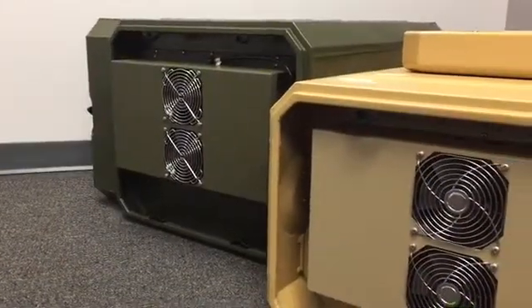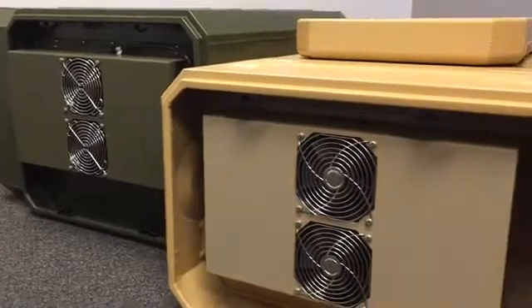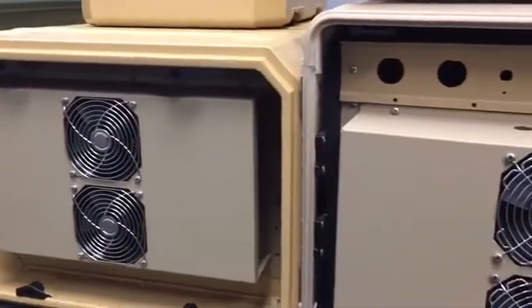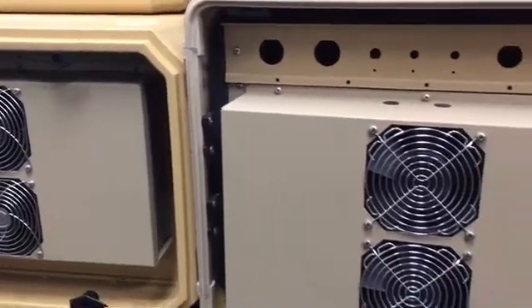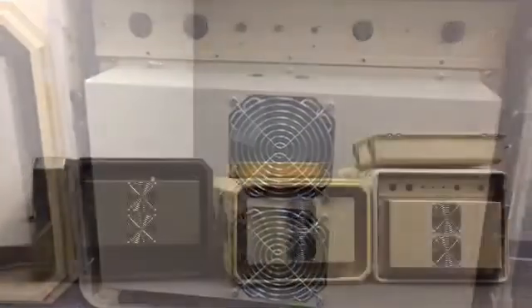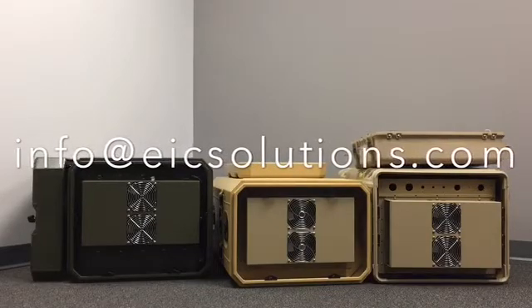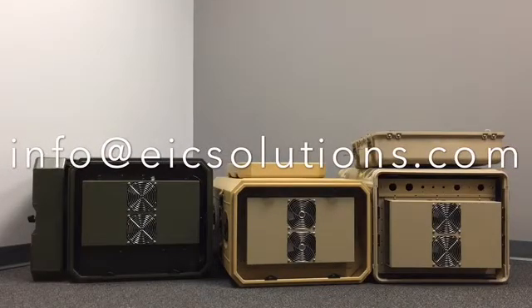All of our air-conditioned transit cases are designed to keep your equipment up and running in the harshest environments. As you are considering your design, be sure to select the best AC mounting configuration for your application. We are always here to help you in the selection process, so give us a call or send us an email at info@EICSolutions.com. Thank you.